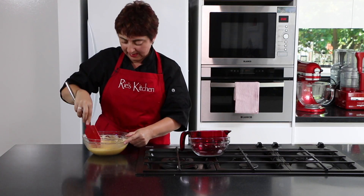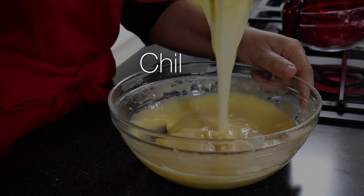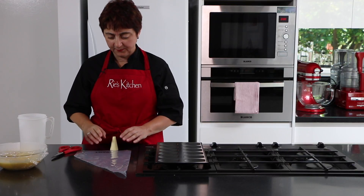What we have now is a thick, luscious batter. We need to let that rest for about two hours in the fridge. We've waited our two hours at least, and I've pulled my batter out of the fridge.